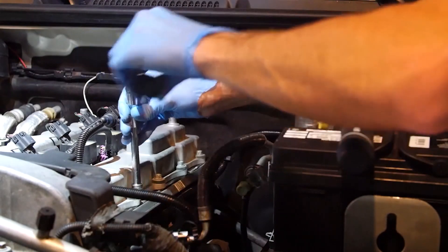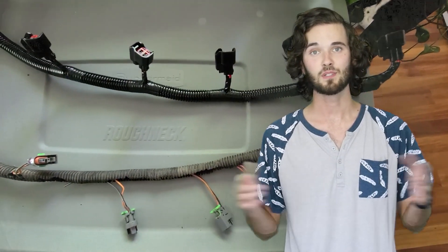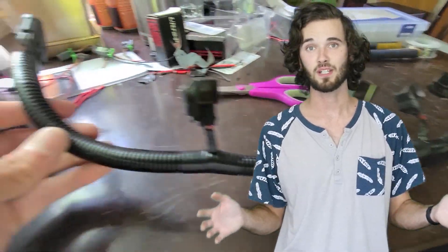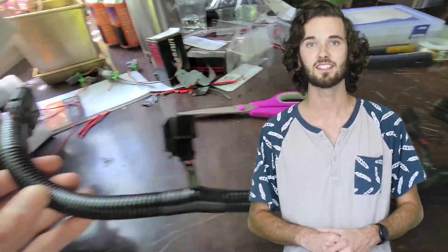Now I can reassemble according to the factory service manual. And there you have it — early LS truck injectors to late LS truck injector swap. Now it's time to tune. Check out my injector swap HP Tuners video for more detail on how I do that. Thanks for tuning in, and be sure to check out our Patreon page if you want to play a bigger role in developing more H3 content. See you next time.